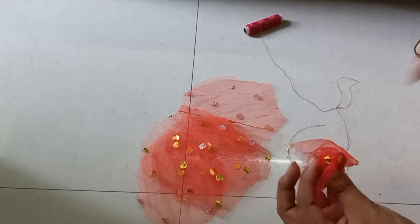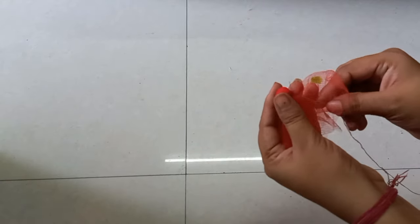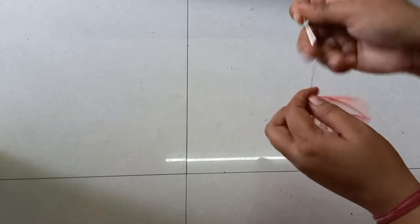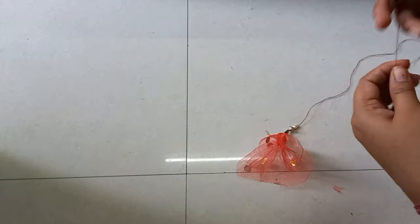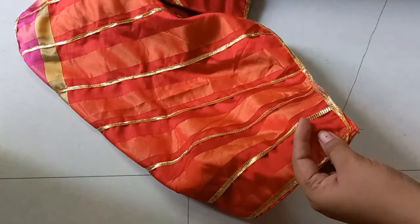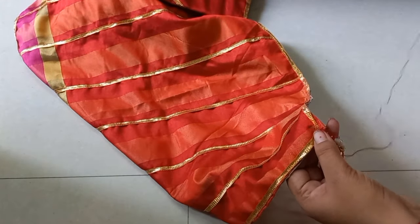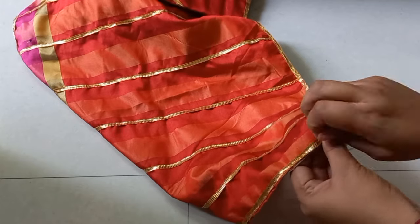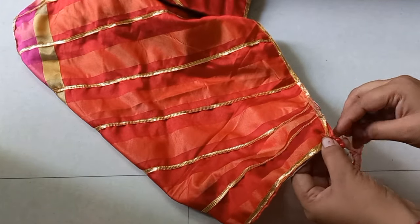I have made six pieces total — three on each side for the runner. Let's take a look at the table runner and cushion cover together for the final look.